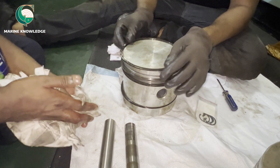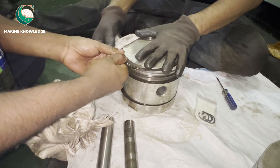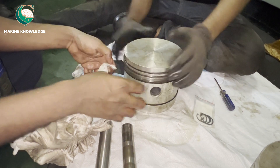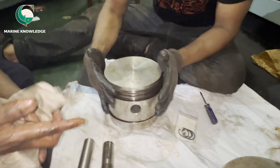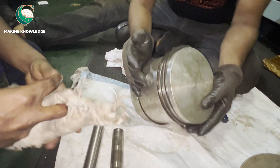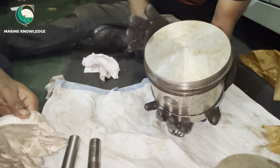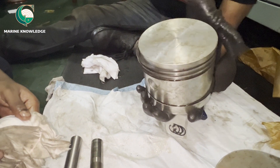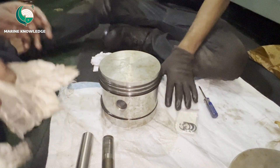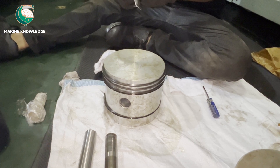For the top ring, use the same method — give a coat of lube oil, take the rags, pull both sides equally, bring it down towards the groove, and keep it inside. All three rings are now in place and the piston ring installation is done. The next part is we need to install the connecting rod and fit the gudgeon pin. The piston ring gaps need to be at proper angles, which we can set when fitting in place.